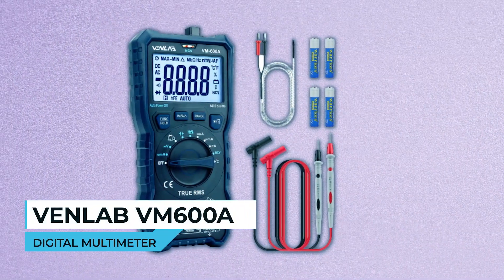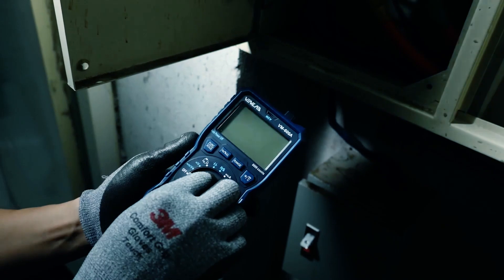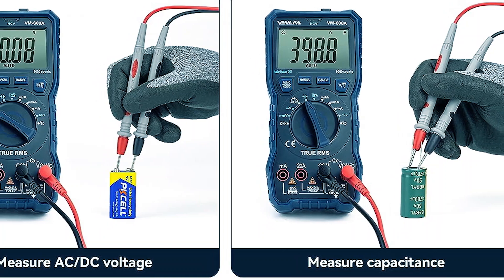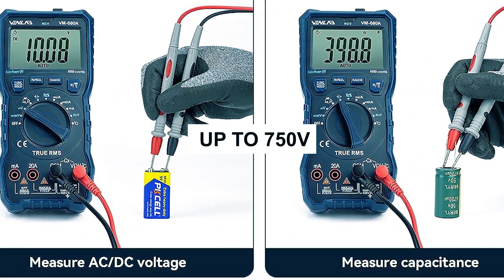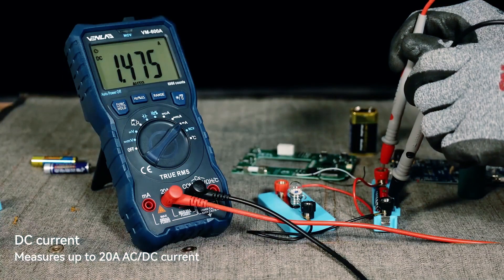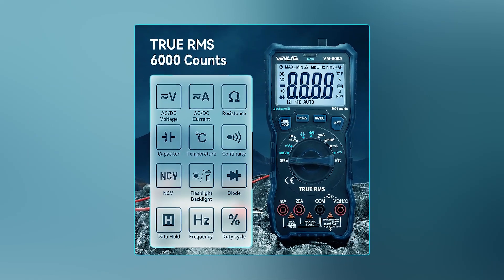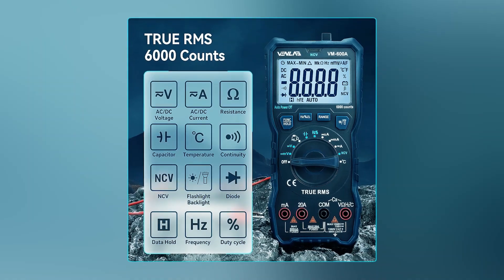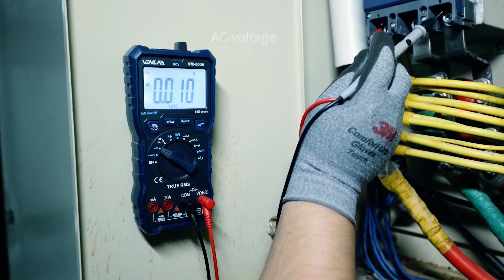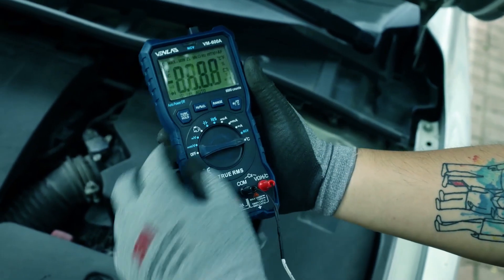Venlab VM600A Digital Multimeter. The Venlab VM600A Digital Multimeter is a versatile tool designed to meet all your circuit detection and maintenance needs. It can accurately measure AC/DC voltage up to 750V, AC/DC current up to 20A, and 60M resistance. Additionally, it tests temperature, capacitance, frequency, duty cycle, wire on/off, diodes, and continuity. A standout feature is its non-contact AC voltage detection and NCV function, which detects AC voltage without test leads, providing visual and audible alerts for added safety.